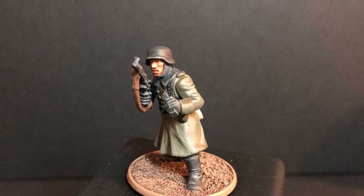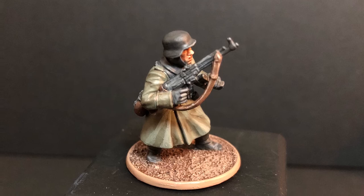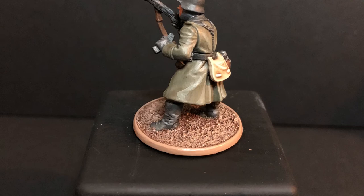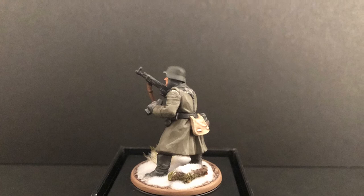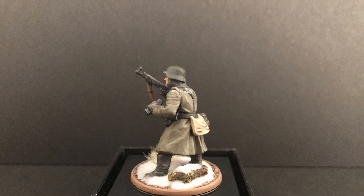Well, that concludes the tutorial for today, guys — hope it helped! I've gone ahead and based this mini on a winter theme base. If you liked it, hit like. If you want to see more from Tabletop Anarchy — not just painting tutorials but anything tabletop gaming — hit that subscribe button. If you've got any questions or there are tutorials you want me to cover, pop them in the comments below. A list of the materials and paints used are in the description below. Hope to see you in the war room soon!